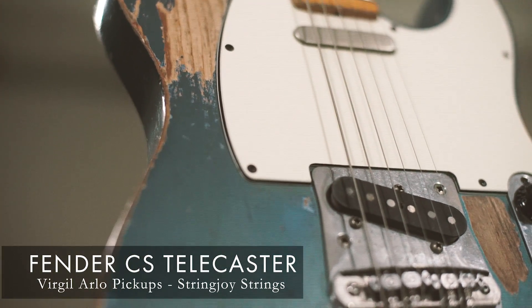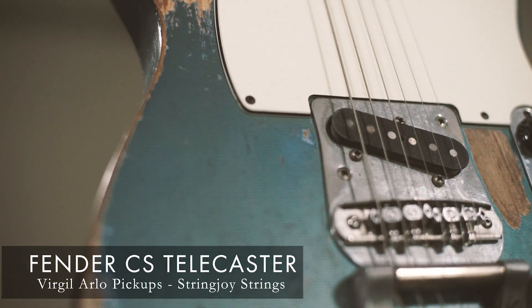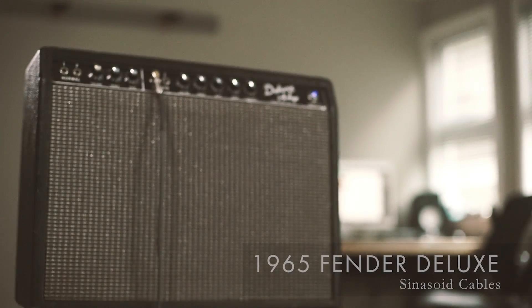That's why there's no blend knob on it — you don't need it. Your guitar is just right there, ready to be played. So let's plug this thing in and make sense of all these knobs. I'm using a custom shop Fender Telecaster with Virgil Arlo pickups and String Joy strings, plugging into a Fender Deluxe amplifier. Let's get to work.